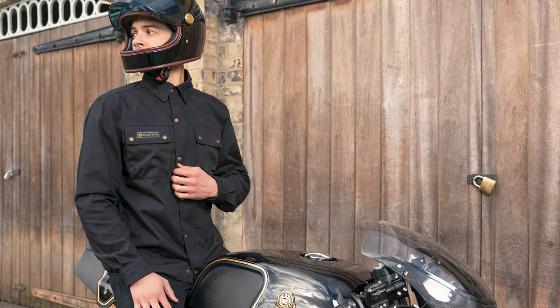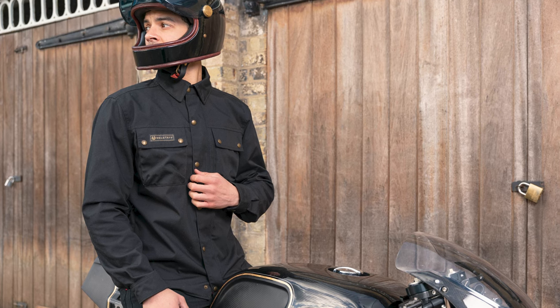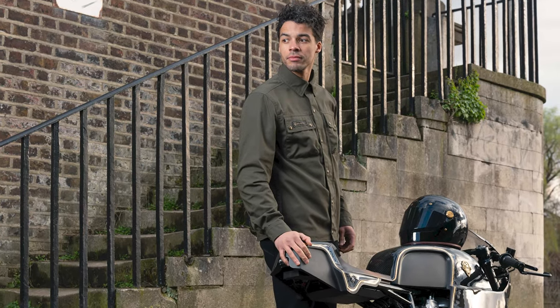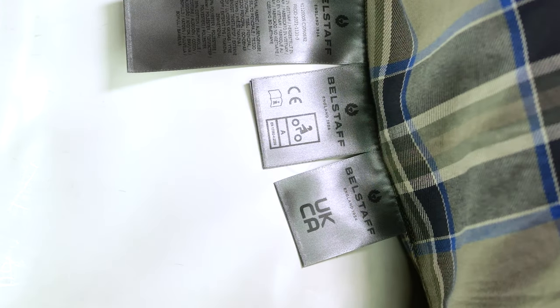That is level one, vented, very comfortable. It also has a pocket for a back protector if you want to buy one. The size of that back armour will depend somewhat on the size of the jacket, so just double check before you order. That means it has a CE safety rating of level A and it's also been through UKCA safety testing as well.